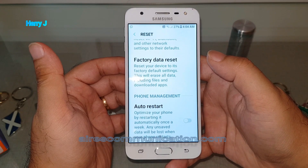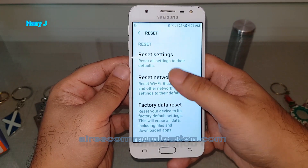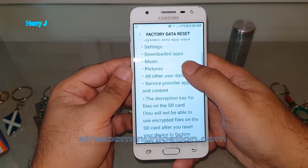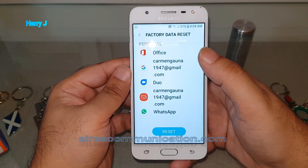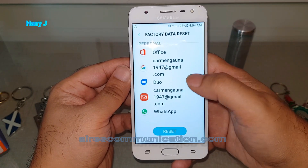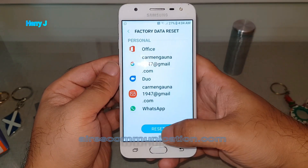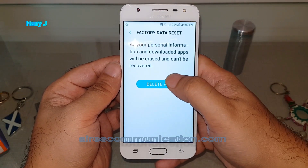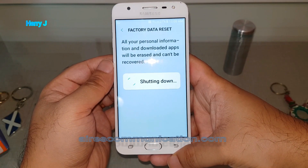Also backup your pictures, movies, videos — whatever you have. I hit Factory Data Reset. As you can see, it will reset everything: Microsoft Office, camera, Duo, WhatsApp — whatever you have — and your Google account as well, so you'll have to set it all back again. I hit Reset, then Delete All. The phone is now shutting down.